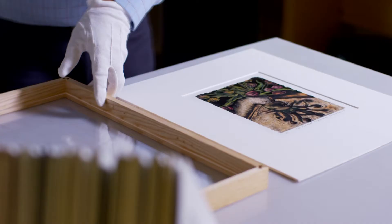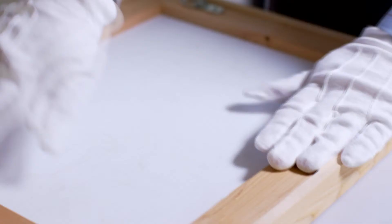Then we place our piece of glass over top of it and our frame, and we simply turn it over. After that, we apply a backing to it. We use Coroplast on the back because it's an inert substance, and it will protect your artwork for years and years to come.